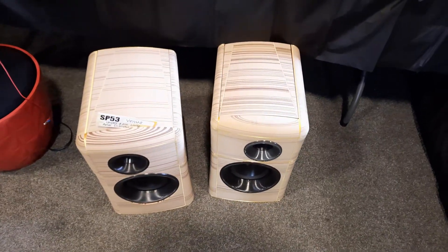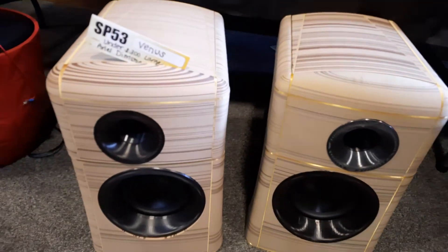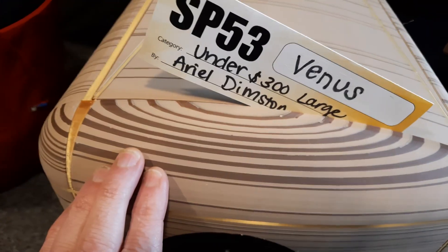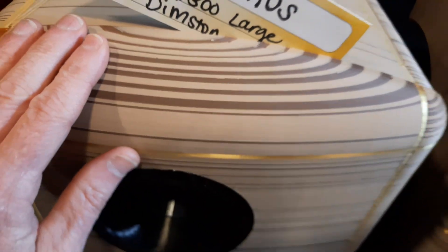These are 3D printed speakers. There's actually wood fiber mixed in with the PLA polymer. I don't know if I can get real close — yeah, there we go. That is pretty amazing.